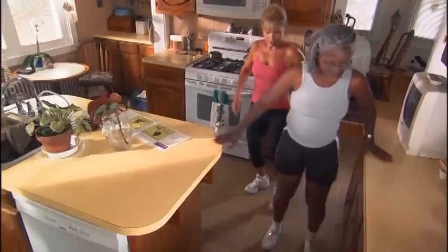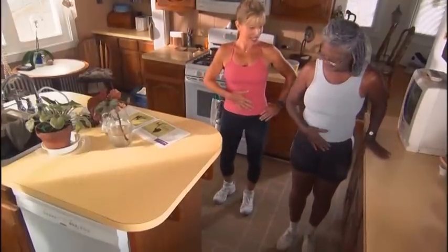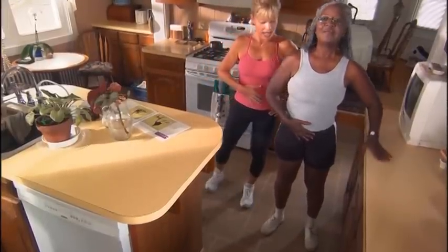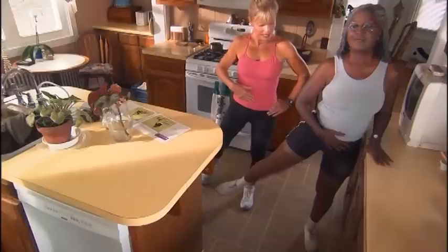Hand over here on this counter now. Draw the abs in. Let's get that positioning again. Feet shoulder-width apart. Shoulders back. Nice straight back. And take that leg up, and bring it down.